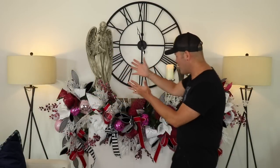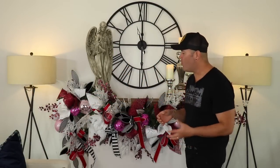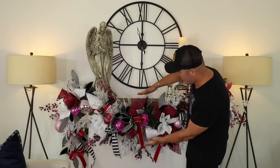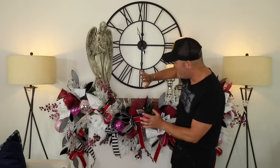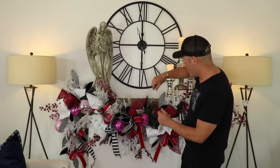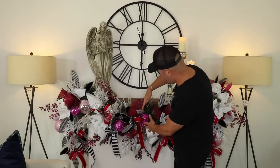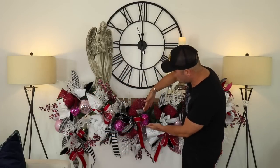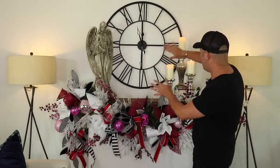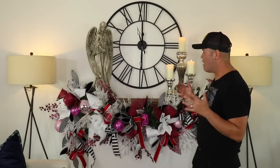And just like that, you have a gorgeous garland created for the holidays with this beautiful glam look! Look how much thicker the garland got by adding all these elements — lights, ribbons, mesh, the white snowflake, ornaments in soft pink, baby pink, and hot pink, then all the picks and elements. I placed a beautiful angel on one side and some candles on the other. I hope you liked it — give it a thumbs up!